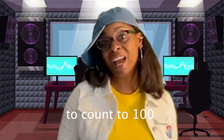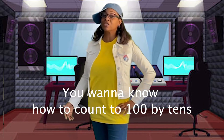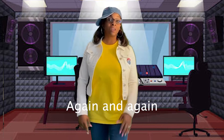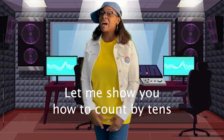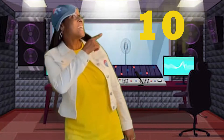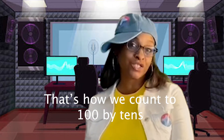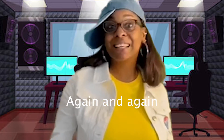Are you ready to count to 100 by 10s? Here we go! You want to know how to count to 100 by 10s over and over again and again? Let me show you how to count by 10s over and over again and again. 10, 20, 30, 40, 50, 60, 70, 80, 90, 100. That's how we do it. That's how we do it. That's how we count to 100 by 10s again and again. You did it!